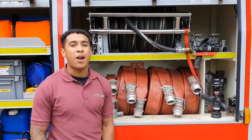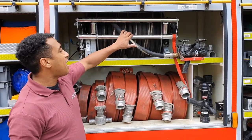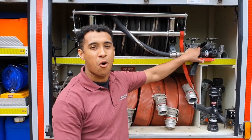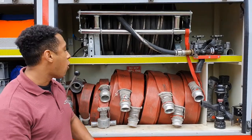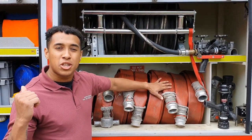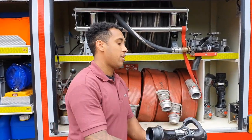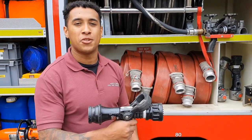This locker here, we keep our equipment for putting out fires. For a smaller fire, we use this - it's a hose and on the end of it, it's basically like a giant water pistol we use to spray water onto the fire. For a bigger fire, we need something with a bit more water. So we've got these red hoses here and these attach onto the pump. We put on the end of these something called a branch, which is basically like another water pistol that we use to send water onto the fire to put it out.